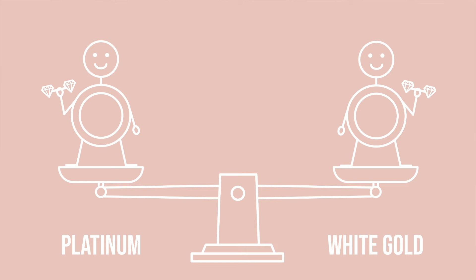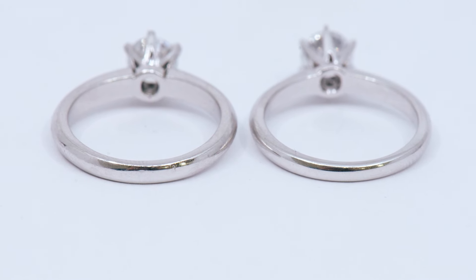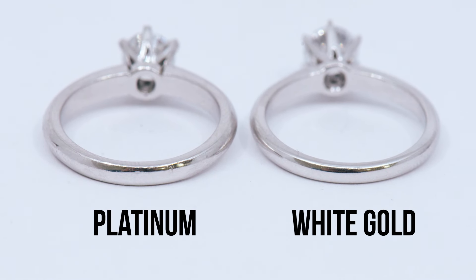Platinum is a very dense metal. If you weigh two rings that are exactly the same — one made in 14 carat white gold and the other in platinum — you can actually feel that the platinum ring is a little bit heavier. Now because it's dense, a lot of times clients will misunderstand this to mean that it's the strongest metal. It's actually dense but softer on the surface, so you're going to see more nicks and scratches on a platinum ring versus a white gold ring, just due to the nature of the metal itself.